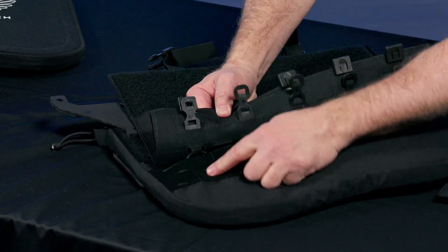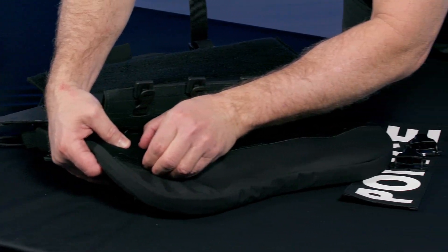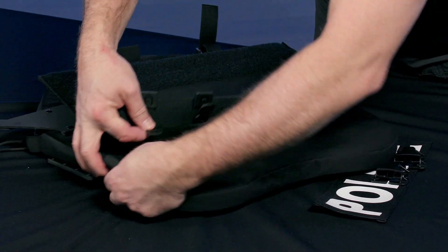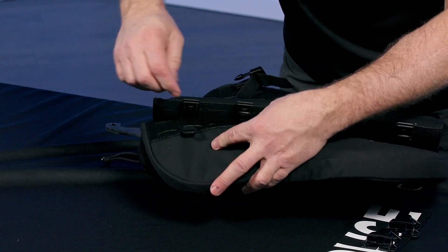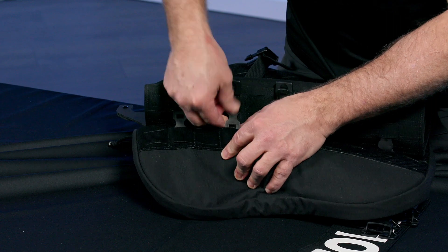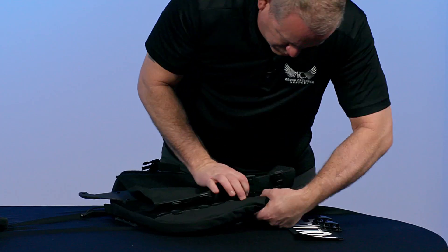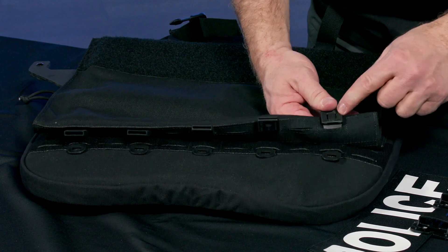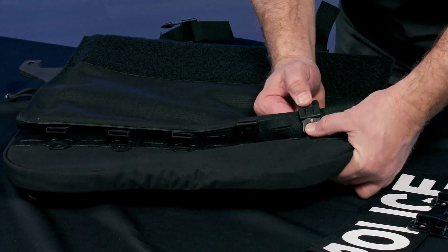Once we've got that middle piece done, we're going to work our way through the bottom piece. This is why it's good to take the armor out — so we can bend and flex the material to get better access to these loops. Then we're going to insert this end into the tag right here and clip it into place to lock it in. You'll hear it click.